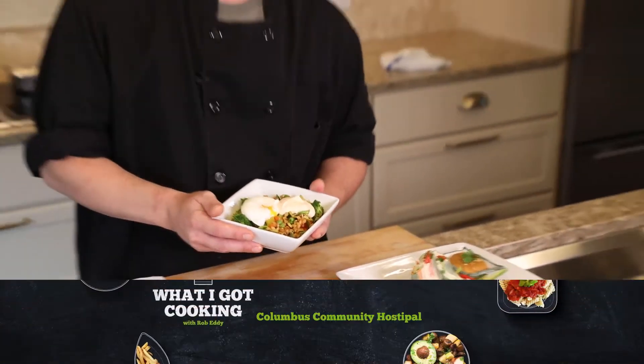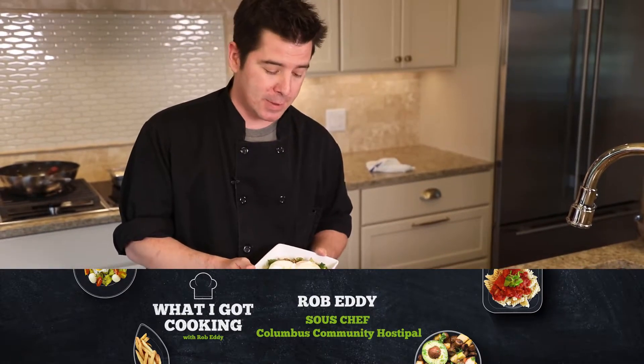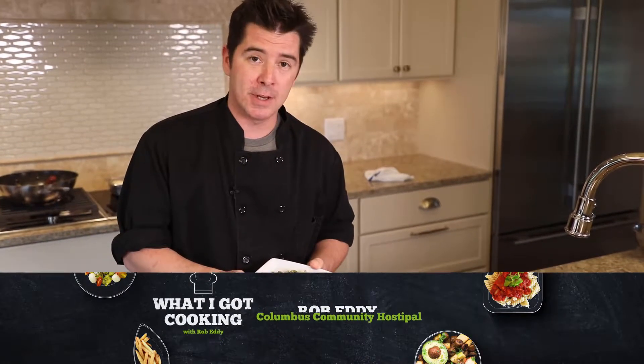Thanks for joining me. Rob Eddy from Columbus Community Hospital — I can't wait to see you next time and see what we can get cooking.